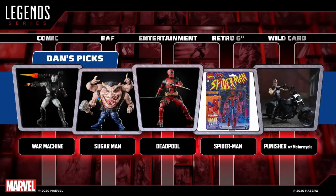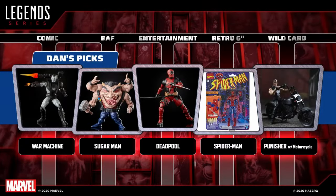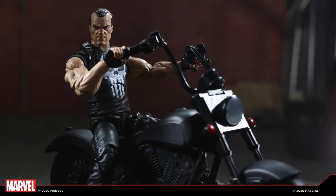Dan starts the fifth and final round. His last pick was going to be Cosmic Ghost Rider, but Ryan took him. So he's going with a different rider — the Punisher rider. He loves that Punisher with the pinless arms and that nice-looking black bike. He just loves Frank Castle and thinks the character is awesome. Dwight, you and the team did an amazing job with that rider. That's Dan's favorite five.